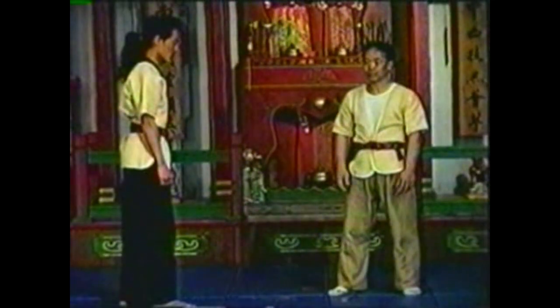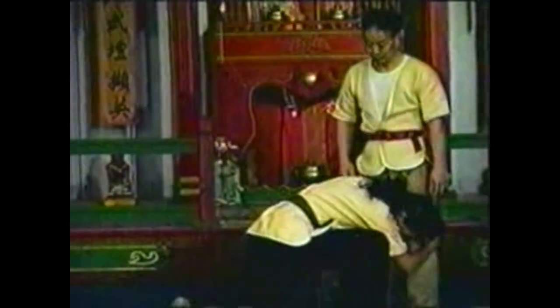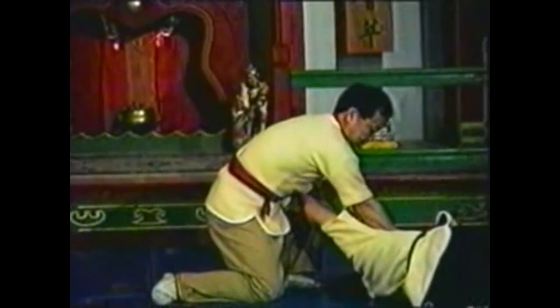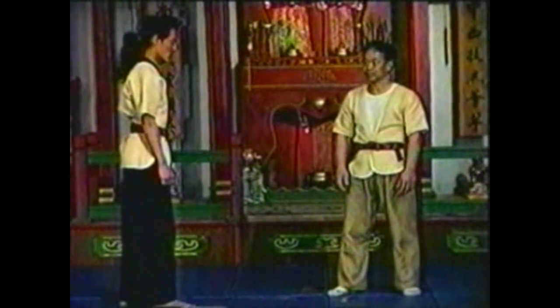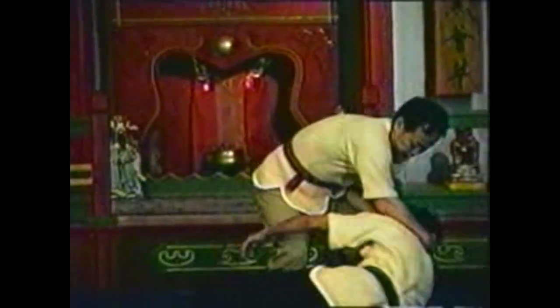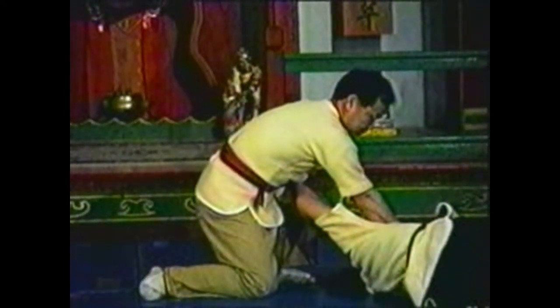In this variation, grab your opponent's head with both hands and twist his neck. By continuing to twist your opponent's head, the rest of his body will follow. Grab the back of his head and the point of his chin. Push his head and pull his chin. After he falls, you may switch your hands to maintain control.